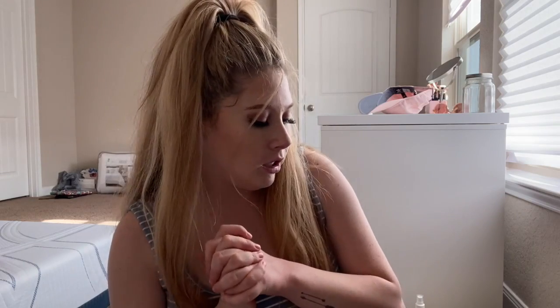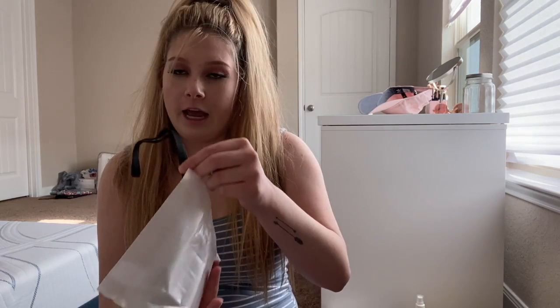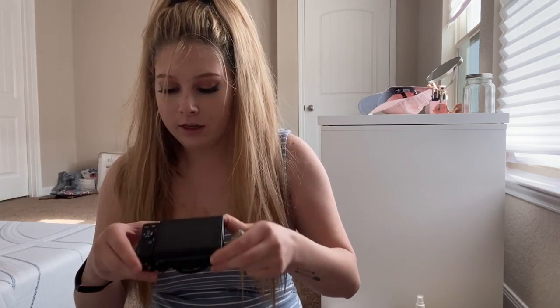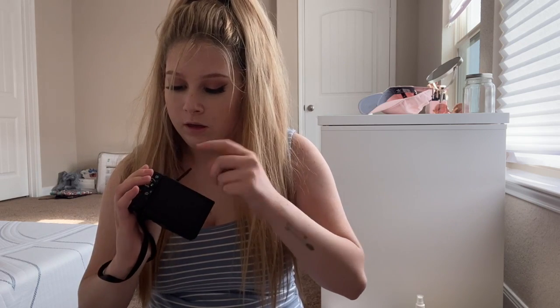I'm gonna go ahead and charge the battery, then I'll come back and do side-by-sides of what this camera looks like compared to my phone so you guys can get an idea. I took a little bit of time to let the battery charge and now it says fully charged, so I'm gonna take it out, put it in the camera, and set it all up. I also put the wristband on it.